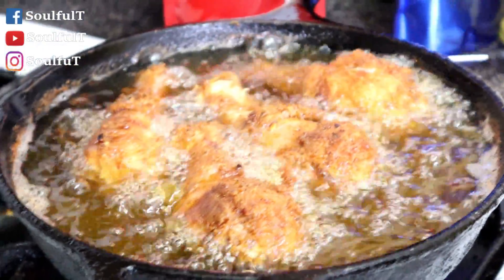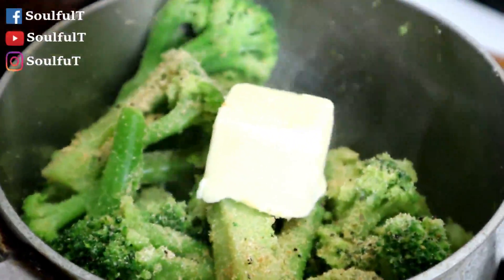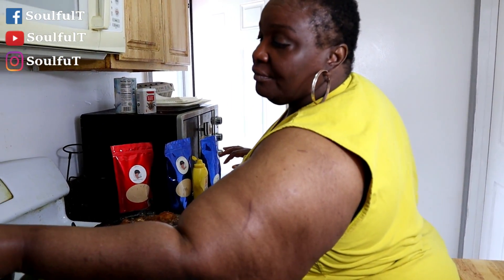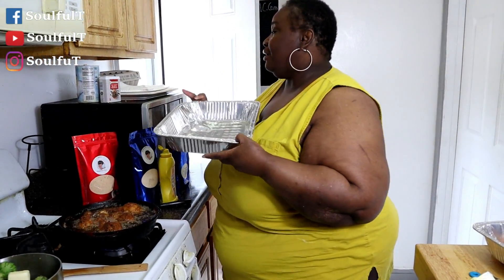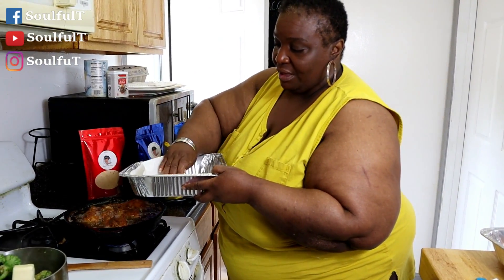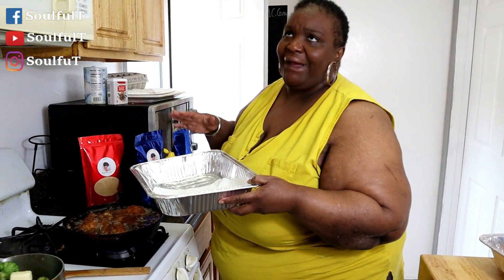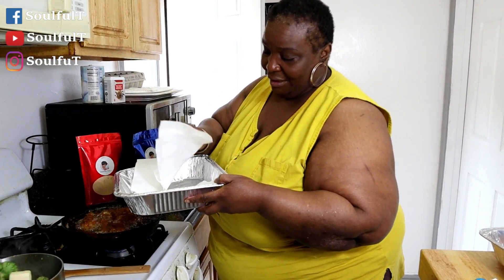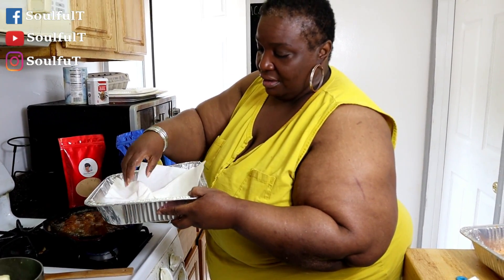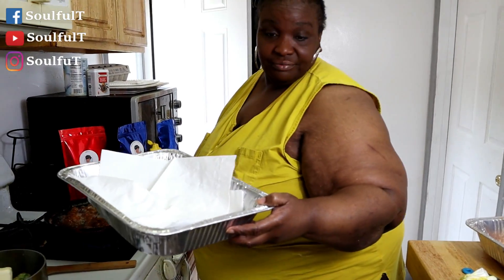When we come back, the chicken is going to be done, the broccoli is going to be done, and I'm going to show you guys how I do my cheese sauce. Then we're going to plate this meal. The chicken is looking amazing. When it's done, you can put your chicken on a rack where it can rest, or I put paper towels on the bottom of the pan so it won't collect so much grease. We're all set for the chicken.